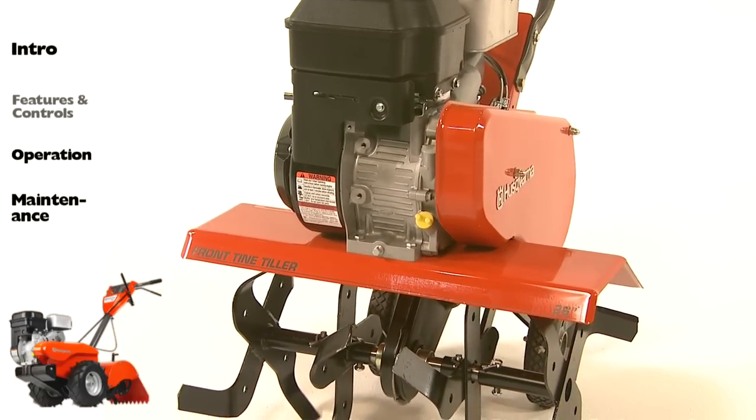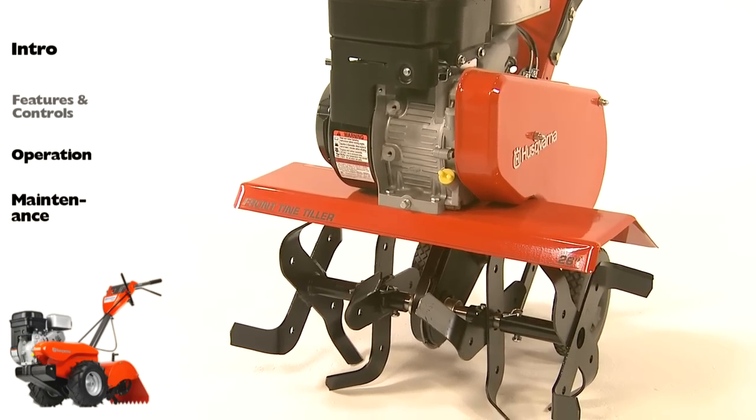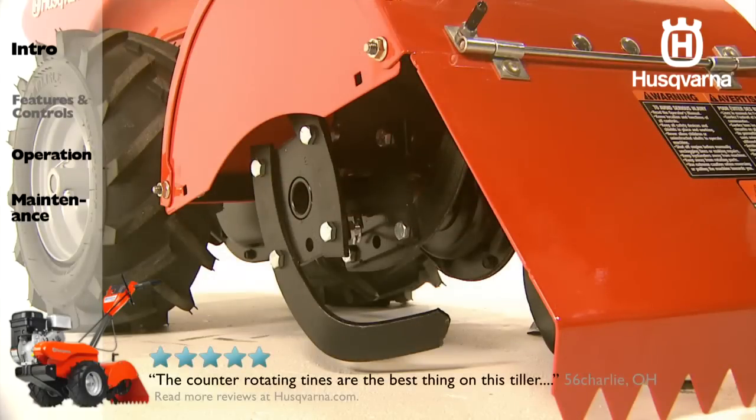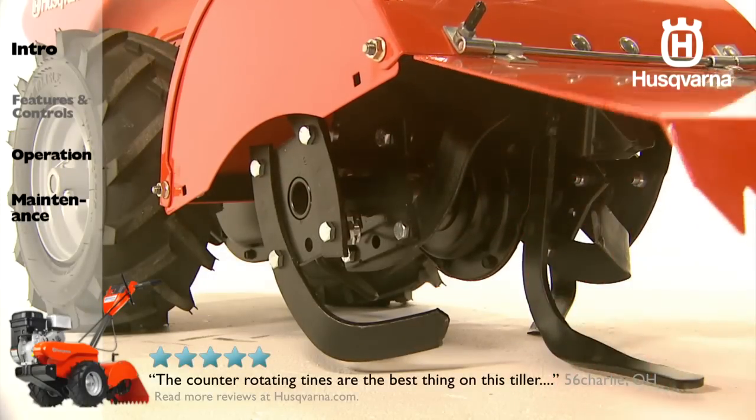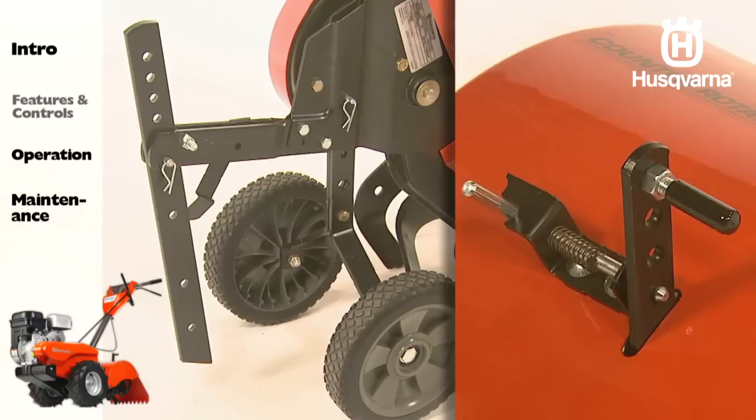Heavy-duty hardened steel tines are tough and durable for extended service life. Counter-rotating tines provide deep soil penetration, while the high rotational speed makes light work of the toughest tasks. The easily adjustable depth stake controls tilling depth and provides balance.